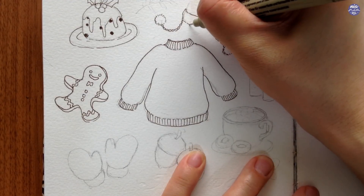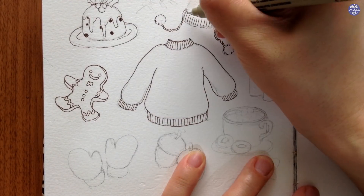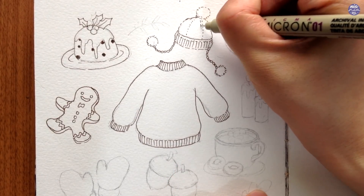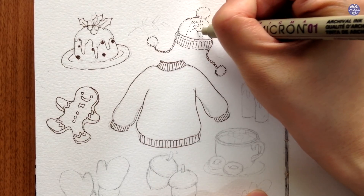For the hat or the beanie, I already knew before painting that I wanted it to be one color, which is why I'm going to outline the design by drawing out dashed lines. This way the design isn't too strong but it's still there to help with the colors later.